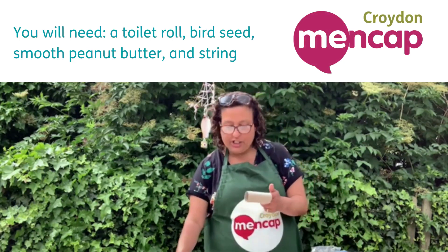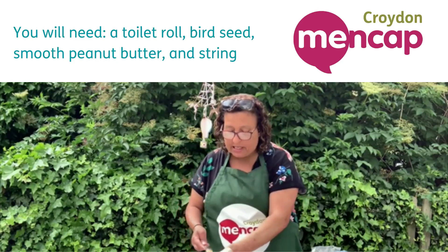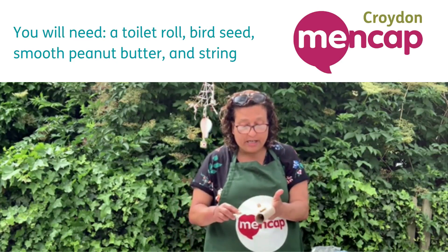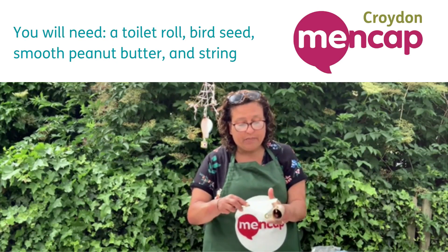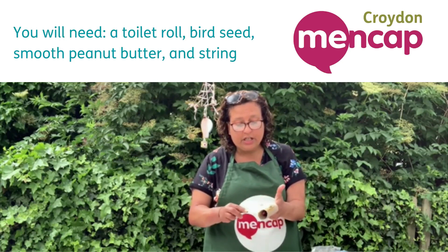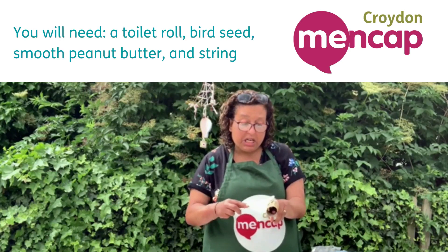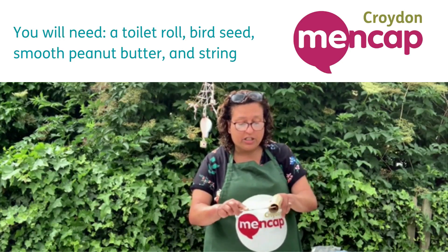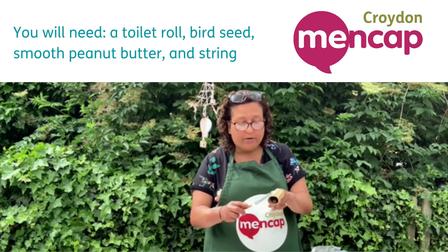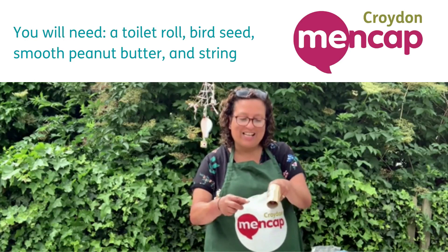The first thing you're going to do to make your bird feeder is get your toilet roll and some peanut butter, and all you're going to do is spread it on your toilet roll like so. Just keep spreading it until you've completely covered your whole toilet roll. It might take a little bit of time and it might get a bit sticky, but don't worry about that — just keep spreading your peanut butter from top to bottom, just like that.